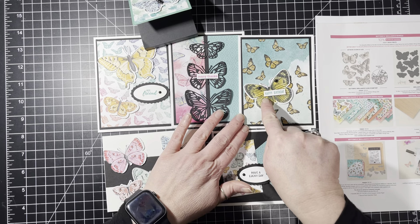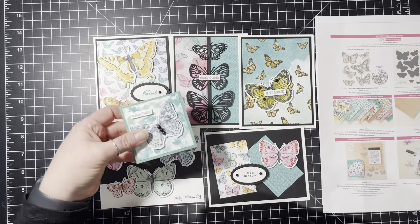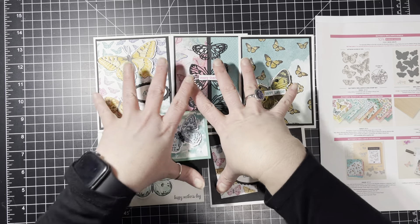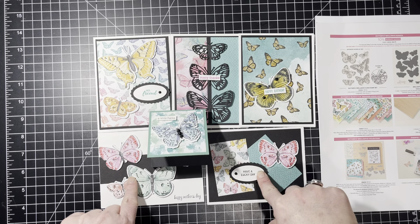You also get a little posted notepad. It's black — I love it. I got these at the Dollar Tree; they're super cute and matched perfectly with this. The notepad will be included in this class. So you get the five cards, the notepad, the entire bundle, and five envelopes.